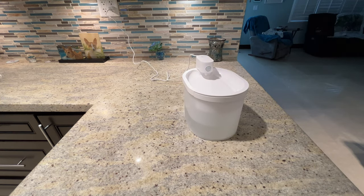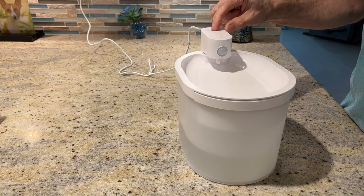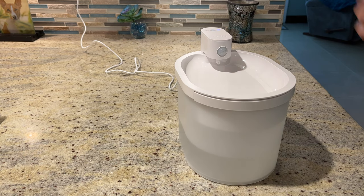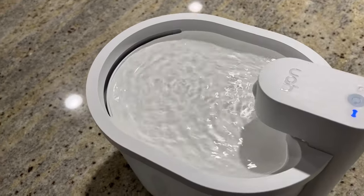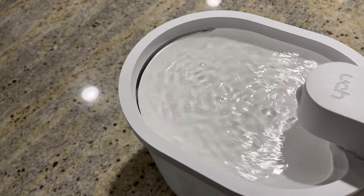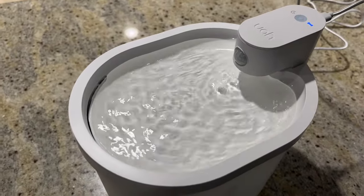So I've got it assembled and I've got some water in it. Let's turn this thing on and watch it work. Press and hold for a little bit — here comes the water. It's nice and quiet. There's the overflow. Now it is fully flowing back in and the cycle is complete.